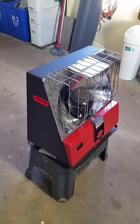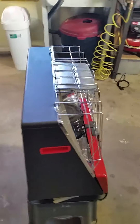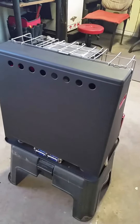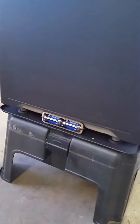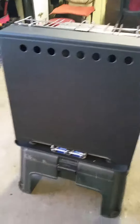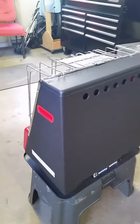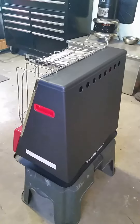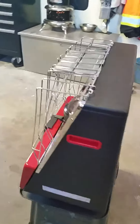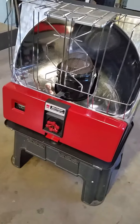I sanded it all down, repainted the cover and back, redid all the chrome, polished it all up, and put it all together. On the back down lower it's got batteries that are used for a little lighter that pops up and lights the wick, and it works great. It just needed the wires to be cleaned up and a few little things. I painted it stove pipe gray, and then the front — if I go right around here I'll show you — I redid the front in a nice red.